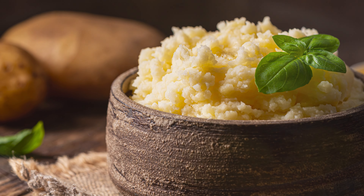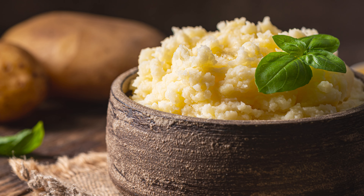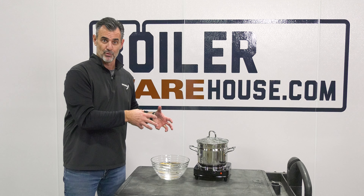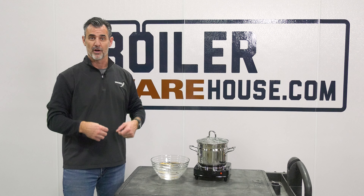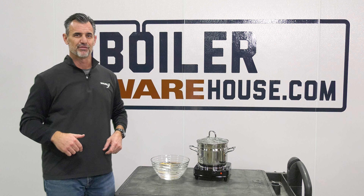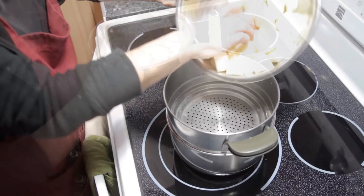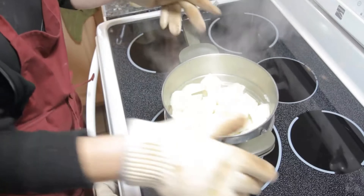Now, everyone knows how you make mashed potatoes: you peel a potato, throw it in boiling water, and make mashed potatoes — with some wizardry after, depending on how in-depth you get. But we found this lady on YouTube who says, hey, you don't want to boil a potato, you want to steam the potato. We had to cover that. She makes a good point — the potato absorbs all that water, and you certainly don't want to overcook them when boiling because they absorb more water, which washes out the starch, the flavor, and the nutrients.